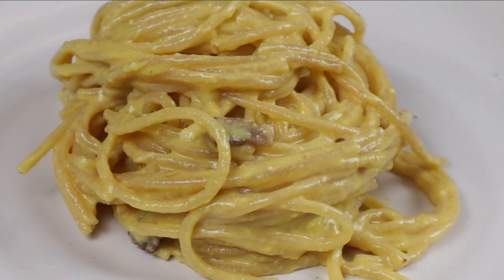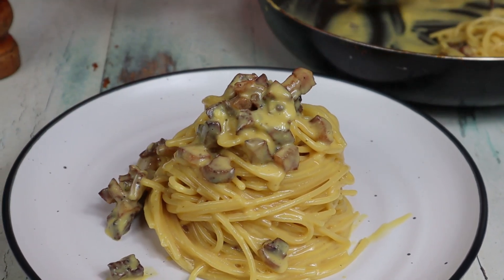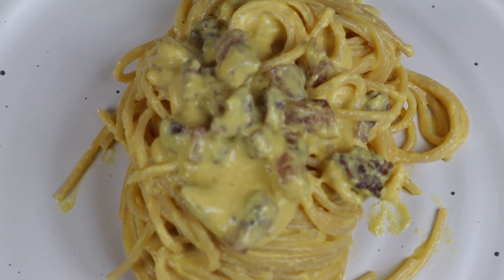As you can see, the ingredients we used are more than sufficient to obtain this beautiful creamy sauce. So please don't add any cream in. Keep it simple. Keep it authentic.